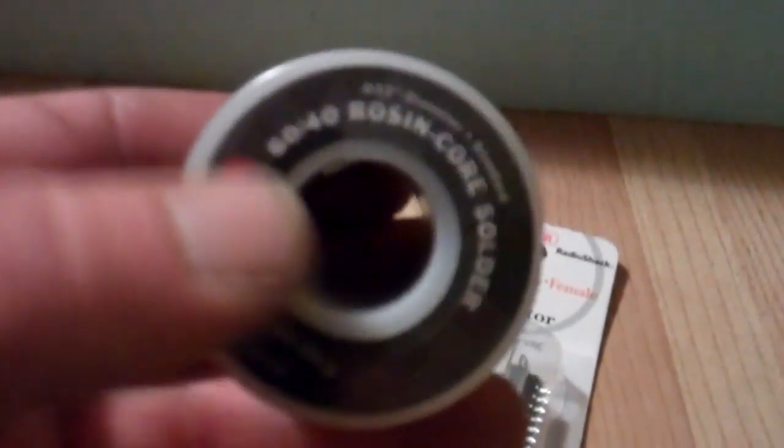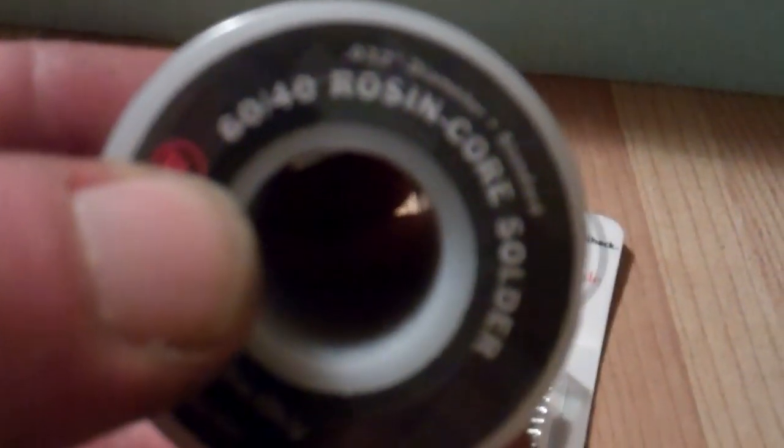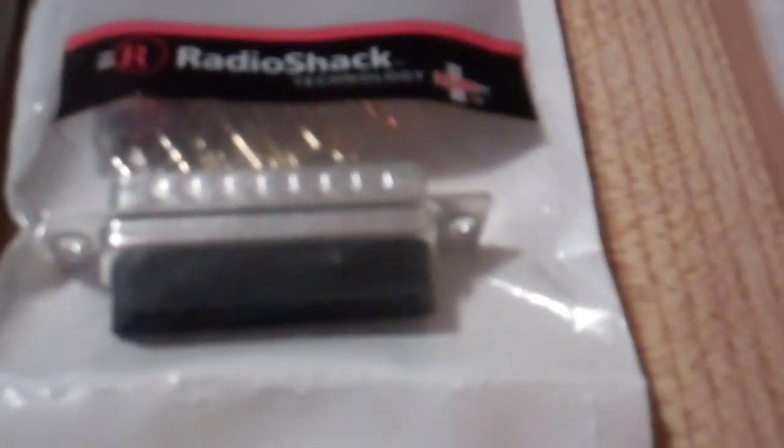I also got some solder. I never told you guys what kind to use — this is a 60/40 rosin core solder. You don't want to use acid solder because acid eats the copper, so why would you use acid on copper? Bad idea. It also corrodes easier if it's out in moisture or the environment.